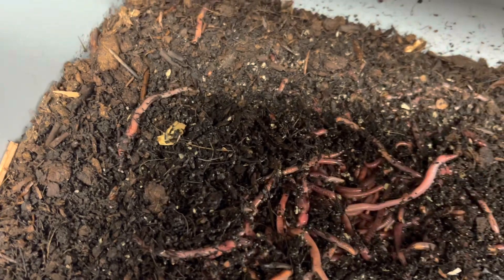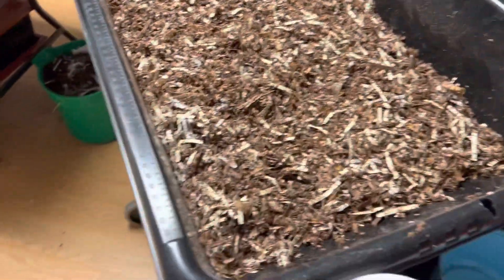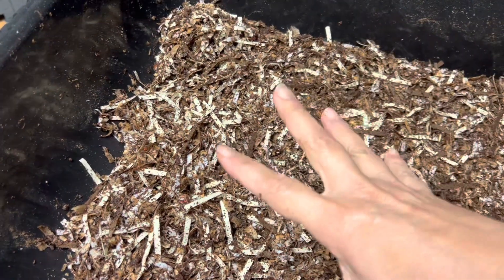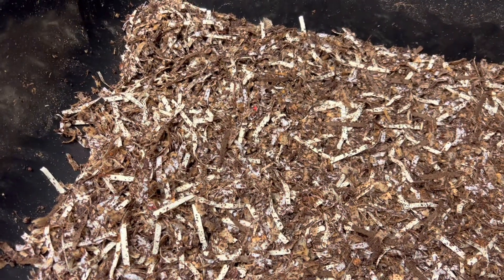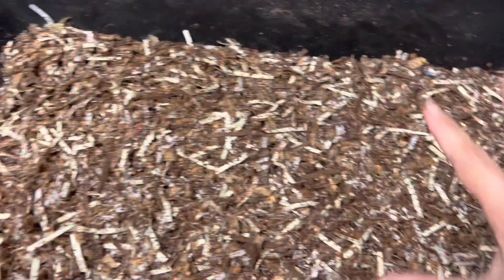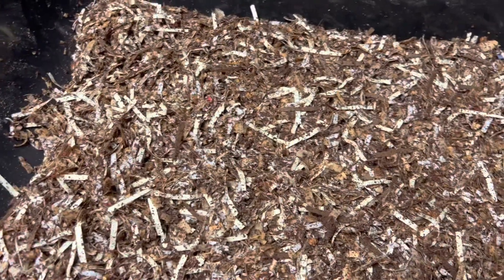But today we're going to start an experiment with them. See this bin here? It's a mortar bin — like for cement. We're going to put the red wigglers in here and I'm going to feed half of it with rabbit manure and the other half with chow. Let's see what's going to happen.